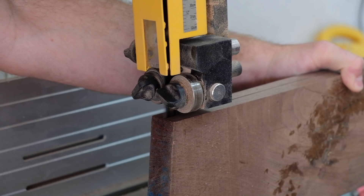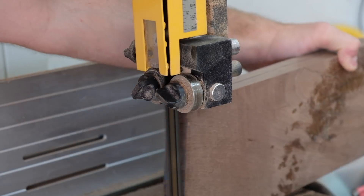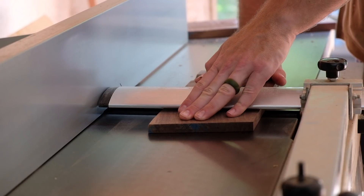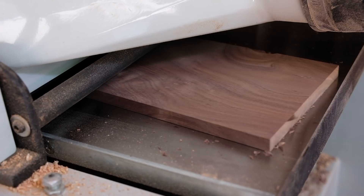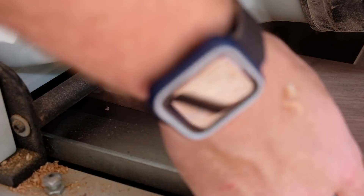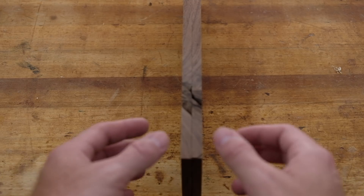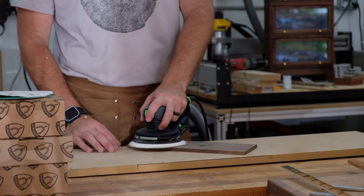I'm re-sawing at the bandsaw just to save material. I usually do this at the table saw, but I got some new blades recently and I'm trying to tune the bandsaw so that I don't have to waste as much material at the table saw. After the re-sawing process, I can take it back to the jointer and planer and get everything planed down to 3/8 of an inch thick. And here you can see what a nice bookmatch we have, even though I won't be really taking advantage of this bookmatch.